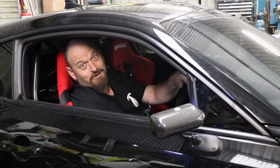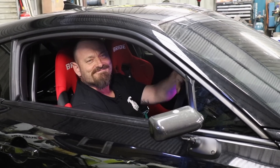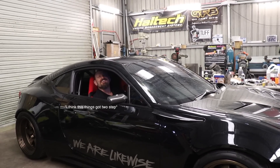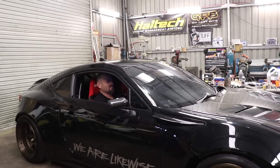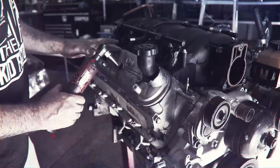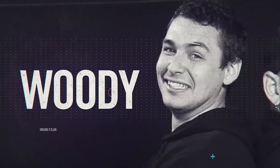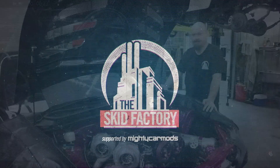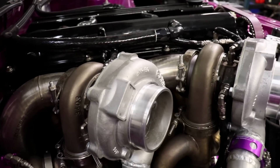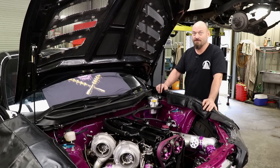Today on the Skid Factory we're checking out the We Are Likewise 2JZ 86. This is the 2013 Toyota 86, owned by Ben and Jordan from We Are Likewise. This was actually the first vehicle that I ever built in the shed under the name Allied after I left AM Auto, and it took a long time to build. It's a very detailed vehicle.